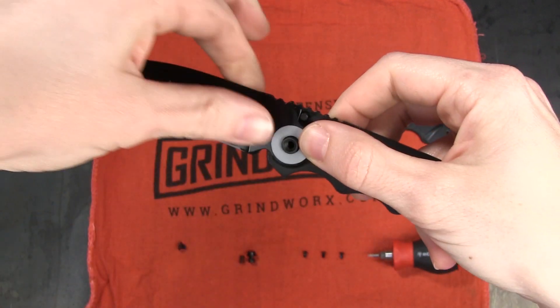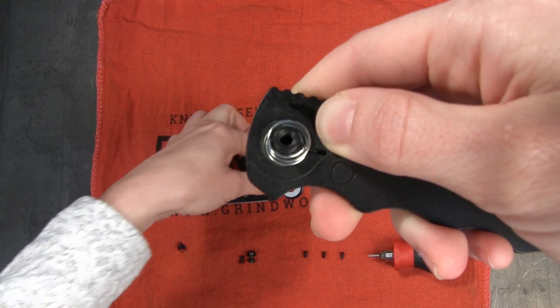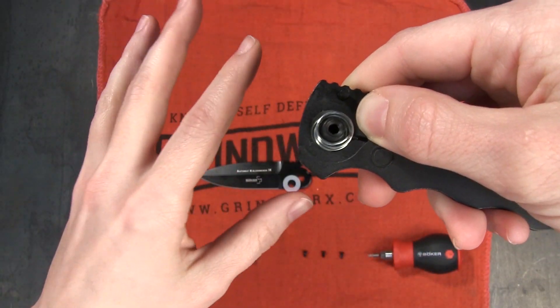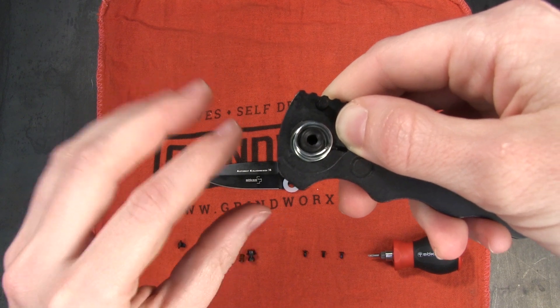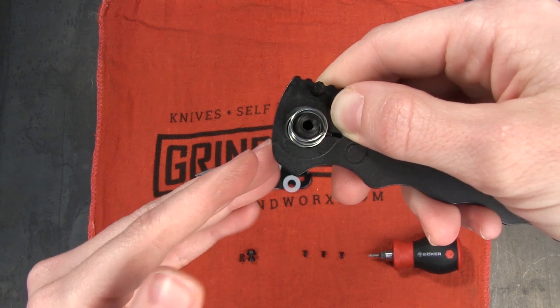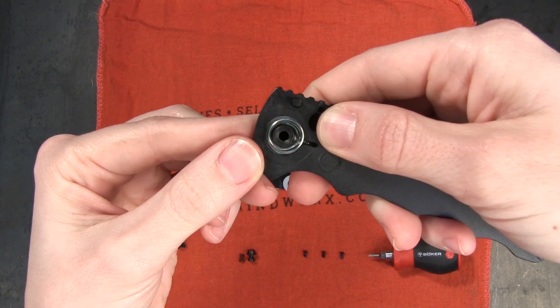That allows the push button to hold the blade in place — it's a compression lock. So when we take off the blade, underneath there you can see what's called a coil spring. Now there are a lot of different ways that automatic knives work — this isn't the only way. For instance, Italian knives usually use what I think are called leaf springs, but I was curious to see how this mechanism in particular works.